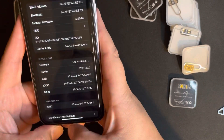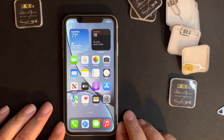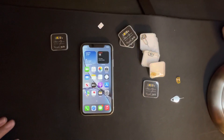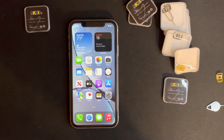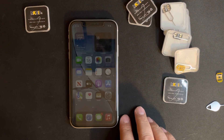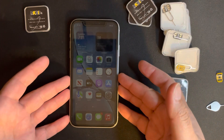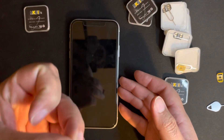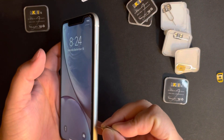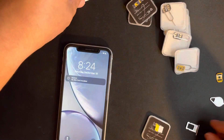Sometimes, if you're using the same carrier the phone originally belongs to — this phone used to be a Sprint iPhone, and Sprint merged with T-Mobile — it might pick up as a T-Mobile iPhone. If you're going to use the same carrier, I recommend getting a different SIM card, doing the unlock, and then you can put whatever SIM card you want. Just FYI.